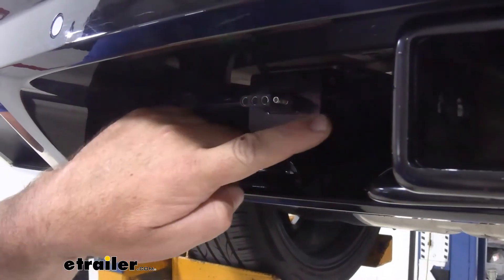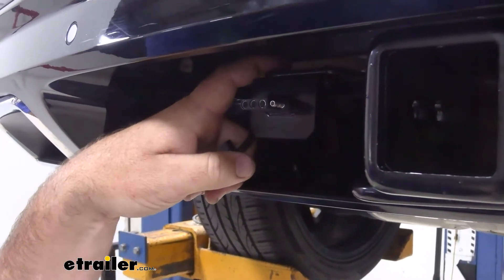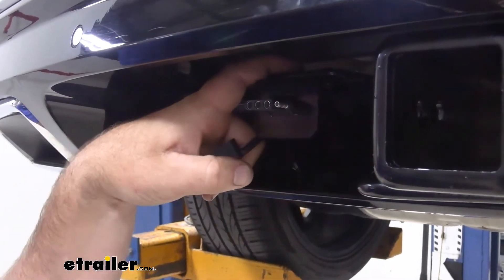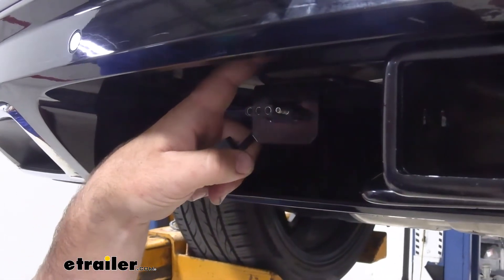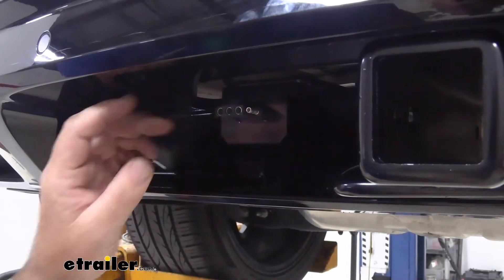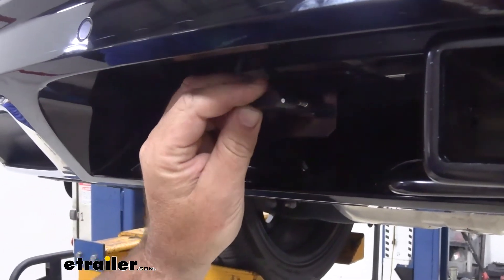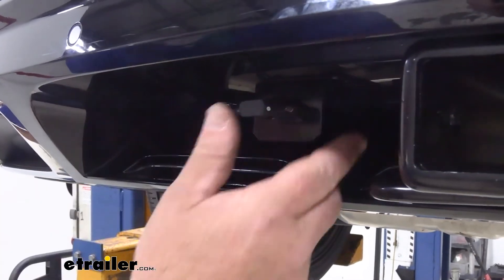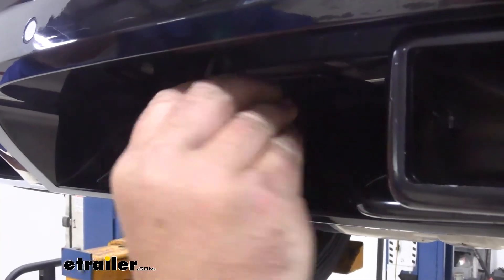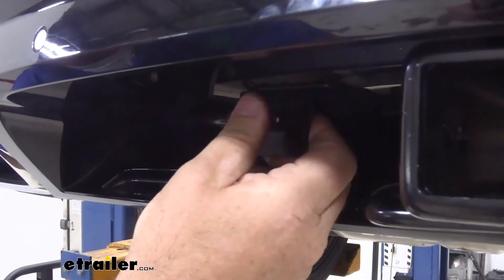This is going to be our four-pole mounting bracket. It's going to come with the hardware — two screws to mount it to the brackets, whether it's the bracket on the draw-tight hitch or the long no-drill mounting bracket. Our wiring is also going to come with a dust cap, so when we're not using it, we can put the dust cap on and it will protect all our connections and keep any dirt and debris from clogging up the holes.